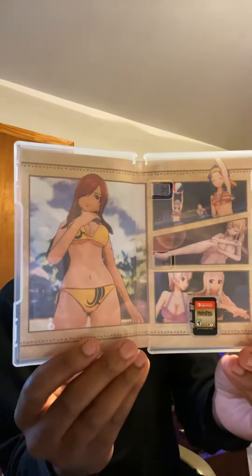Oh, this is cool! Well, that was a quick unboxing for Fairy Tail.